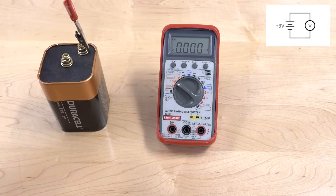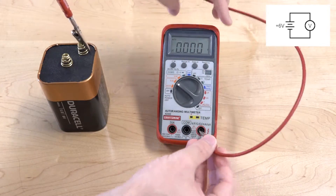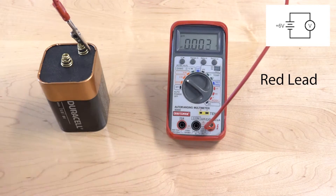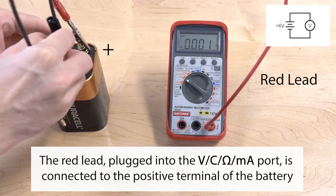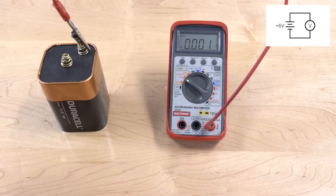The red wire, or lead, is connected to the positive terminal and then to the right input on the multimeter. That input allows us to measure voltage, capacitance, resistance, or current. In this case, we're going to be using the multimeter as a voltmeter.